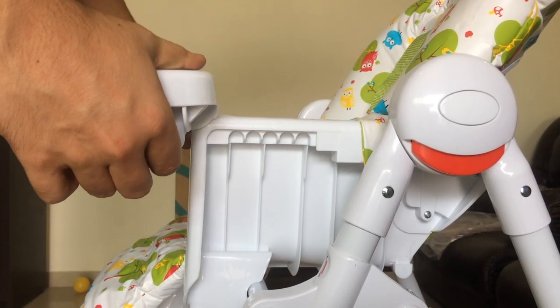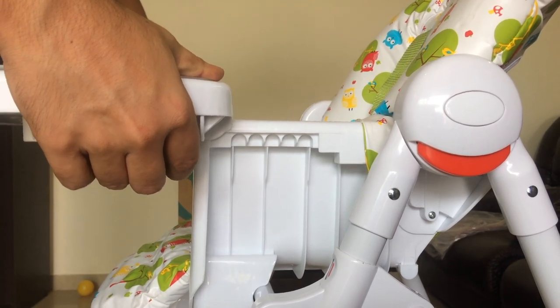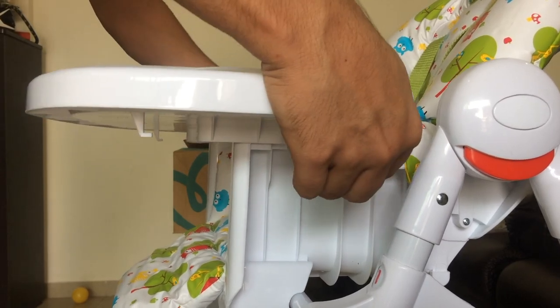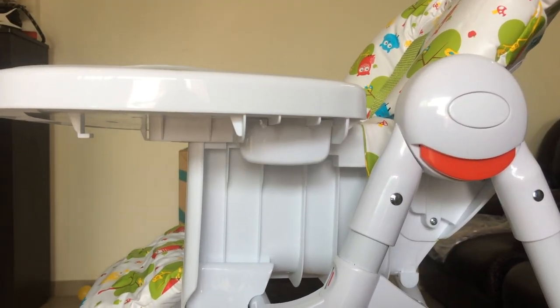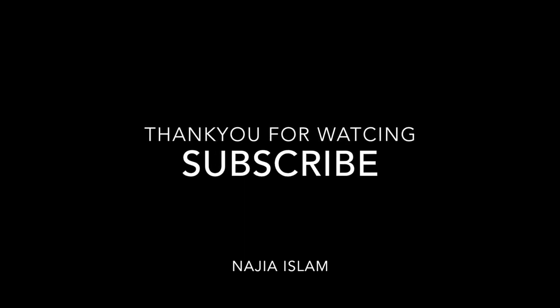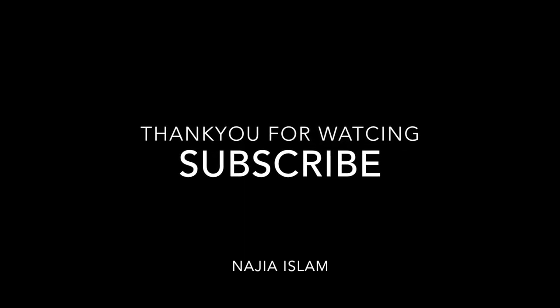The tray has a push-and-drag mechanism. We are going to push the tray and drag it to the position where we want it to be. That's it folks, hope you enjoyed it. Please don't forget to subscribe to my channel. Thank you so much.